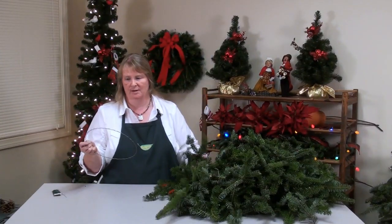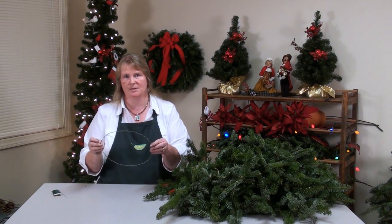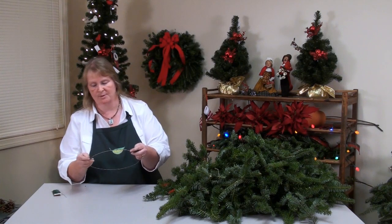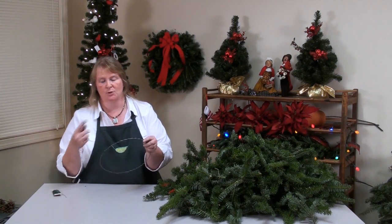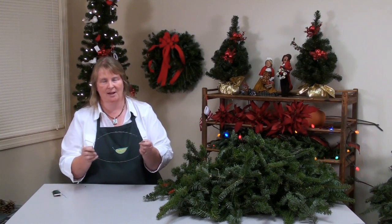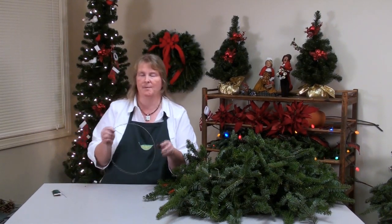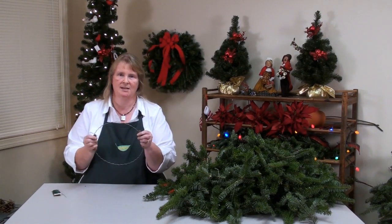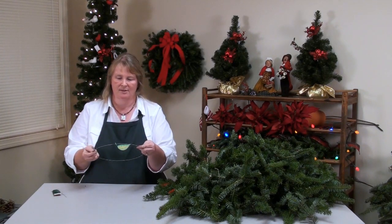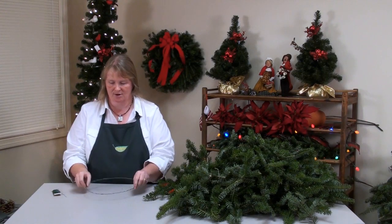This is the crimped ring that we use — the standard door size would be a 12-inch ring. It's crimped to hold the balsam fir without twisting round and round. Many people use traditional coat hangers, but your fir will just wrap around and around. The crimping helps keep the fir straight on the ring.